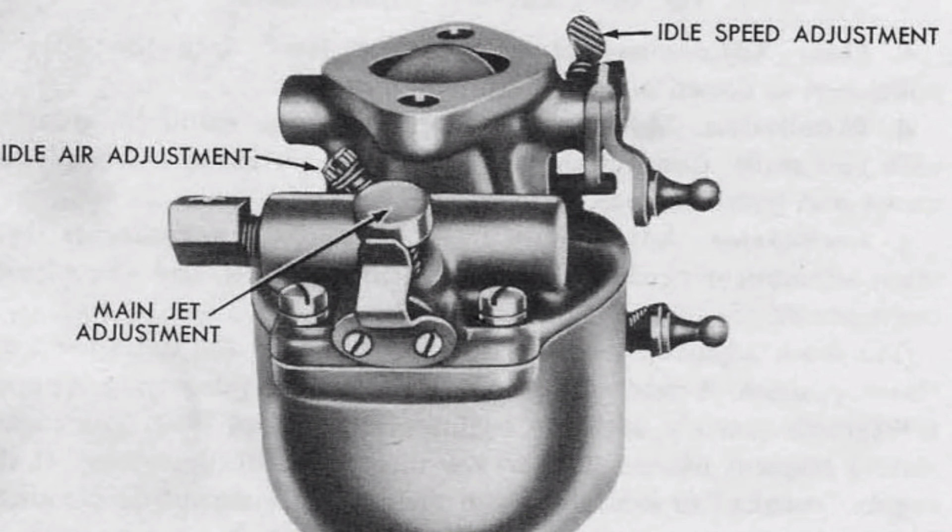The carburetor adjustments are the main adjustment needle, the throttle adjustment screw, and the idle adjustment needle. Sometimes those are called the main jet adjustment, the idle air adjustment, and the idle speed adjustment.